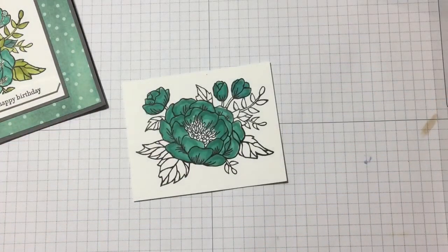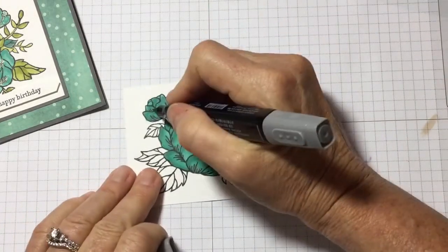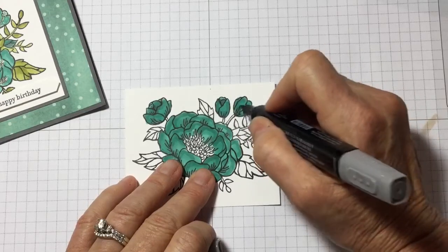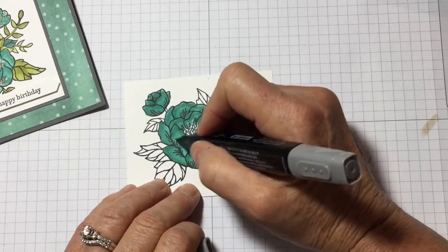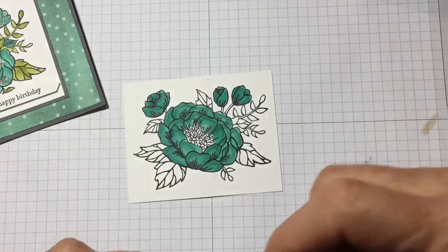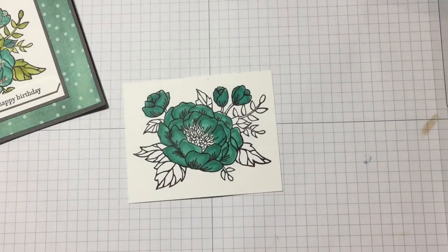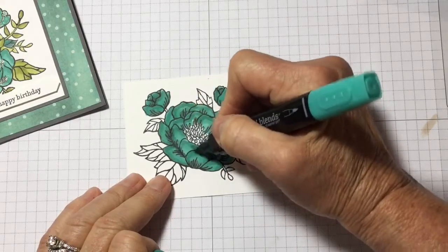I did that all the way around the stamp for the flower. Then I step back and look at it and say, you know what, I like a little bit more — maybe some gray, flick it up in there. Then I'll just go over it one more time to kind of blend.